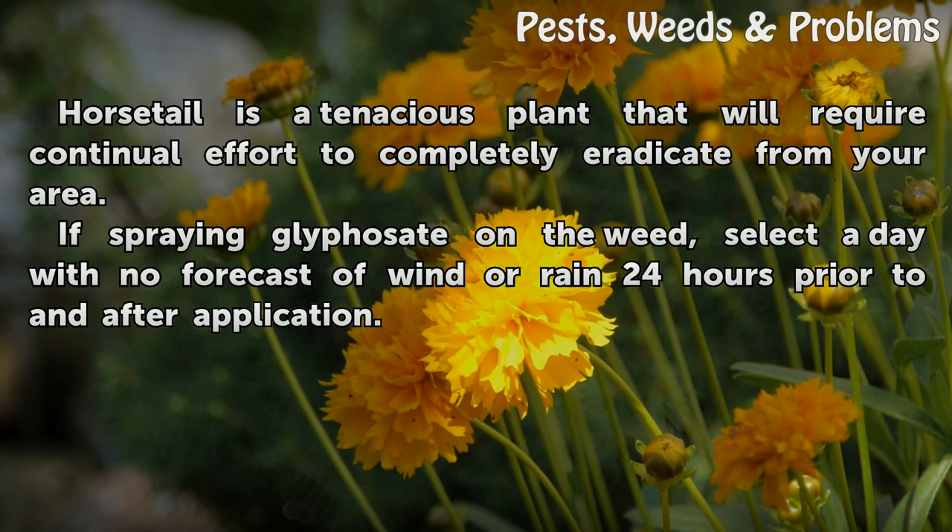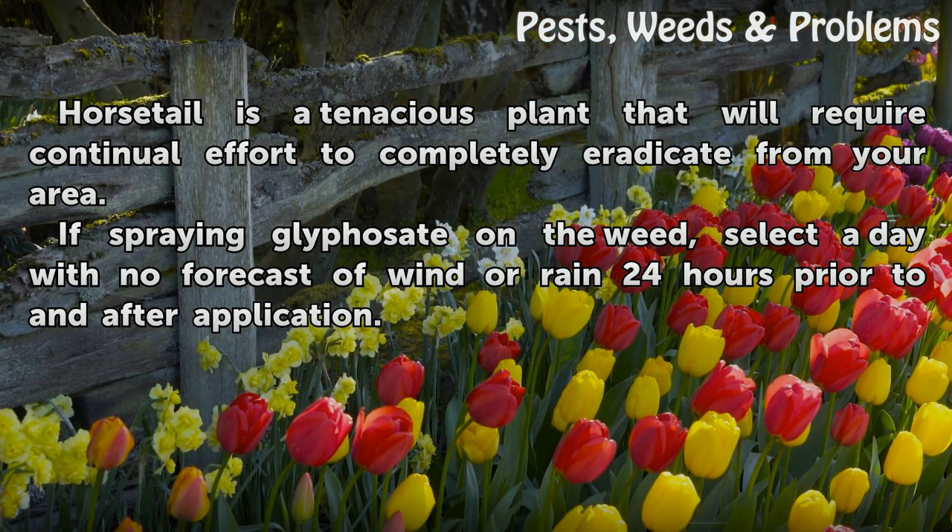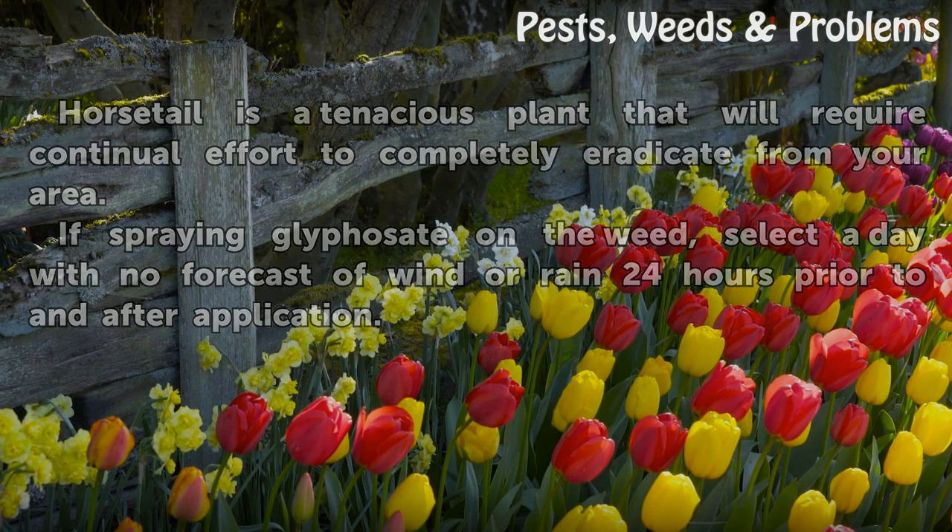Horsetail is a tenacious plant that will require continual effort to completely eradicate from your area. If spraying glyphosate on the weed, select a day with no forecast of wind or rain 24 hours prior to and after application.